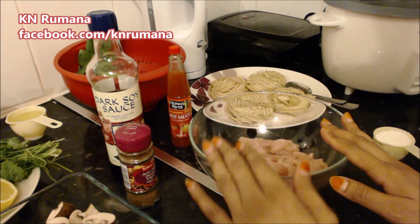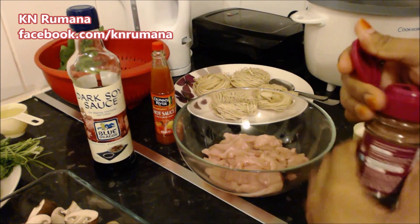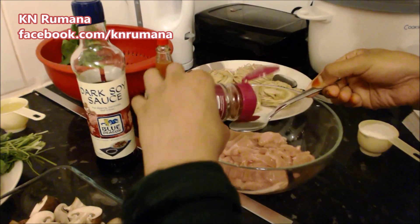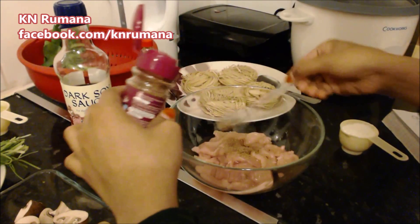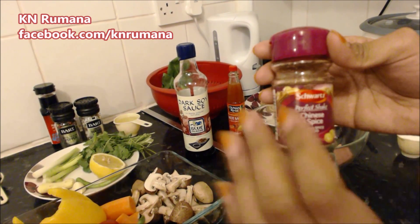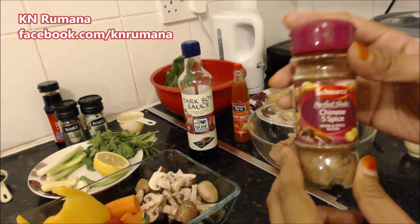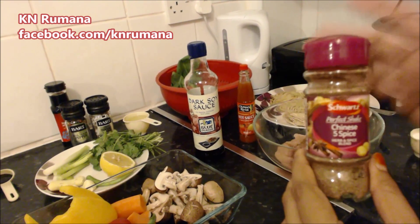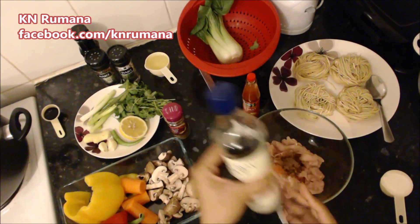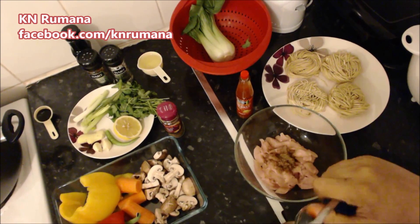First of all, we add Chinese five spice blend — about a teaspoon. It contains fennel, star anise, cinnamon, clove, salt, and peppercorn, so it is full of flavor and richly aromatic. To give it some color and add more flavor, we will throw in a tablespoon of dark soy sauce.